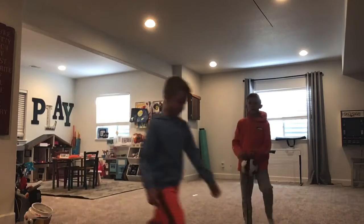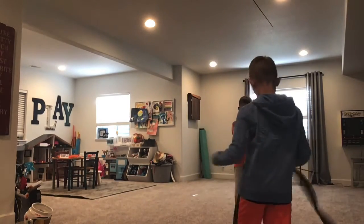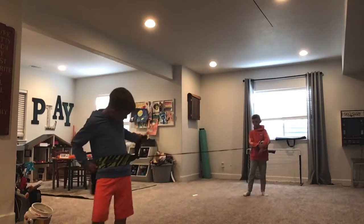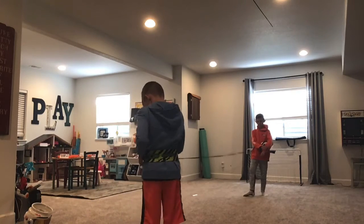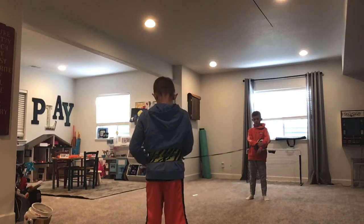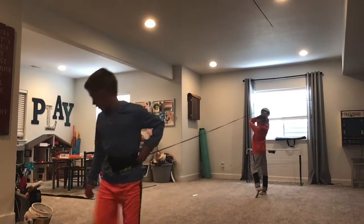I'm over here. There we go. Wait, wait, wait — only one pillow. So, this is the thing that's going to be wrapped around me. Don't try this at home.